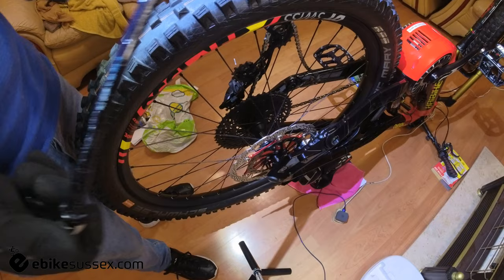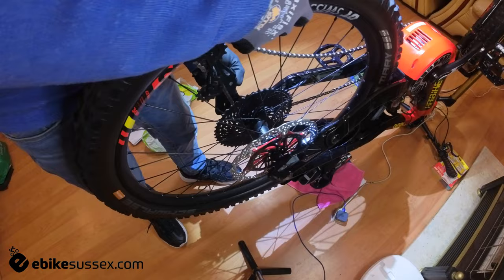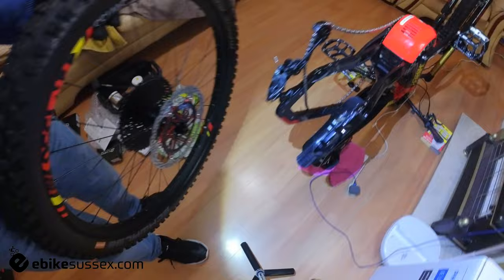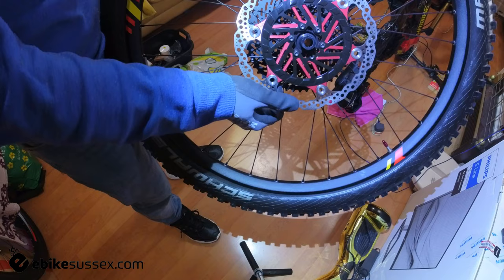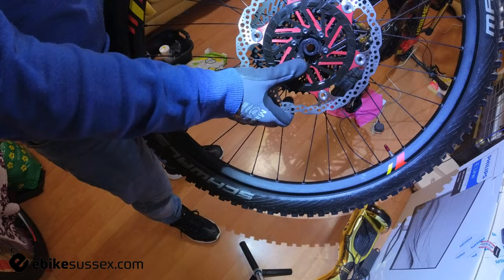Let's take the wheel off and I'll keep this very short and simple. The wheel's off, and you can see quite clearly the Hope disc is on and the speed sensor disc is also on the face of that. Right, what's going on here?